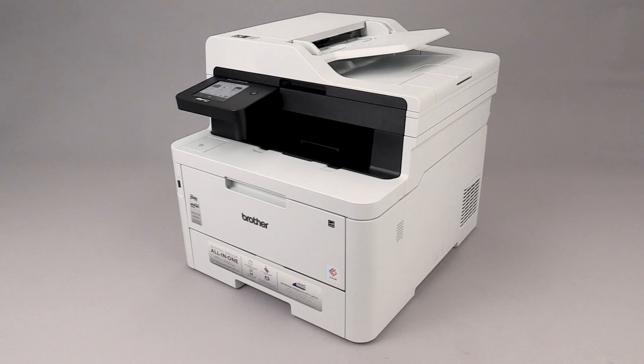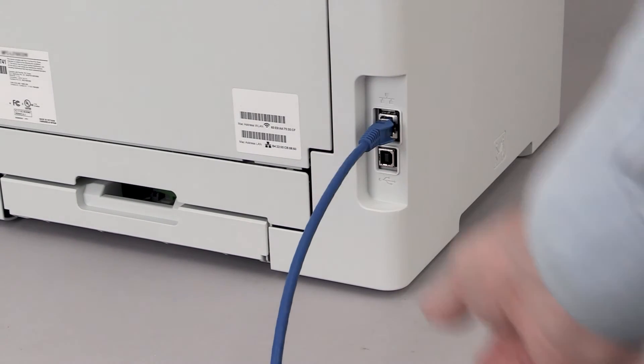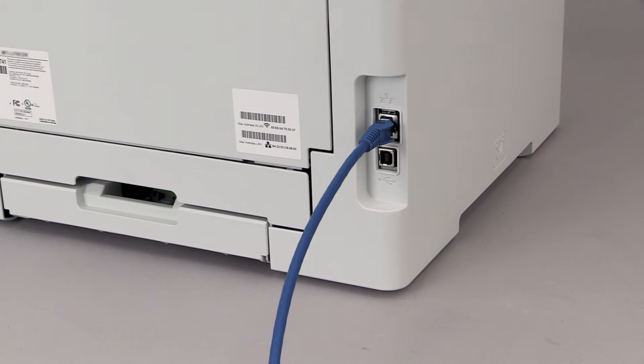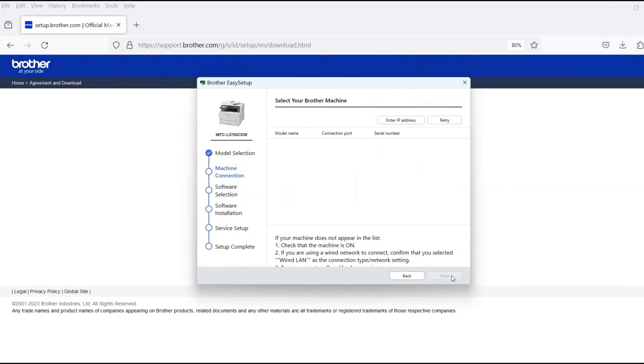When prompted, connect the machine to a network router with an Ethernet cable. Verify your machine is powered on. Once the cable is connected, click Next.